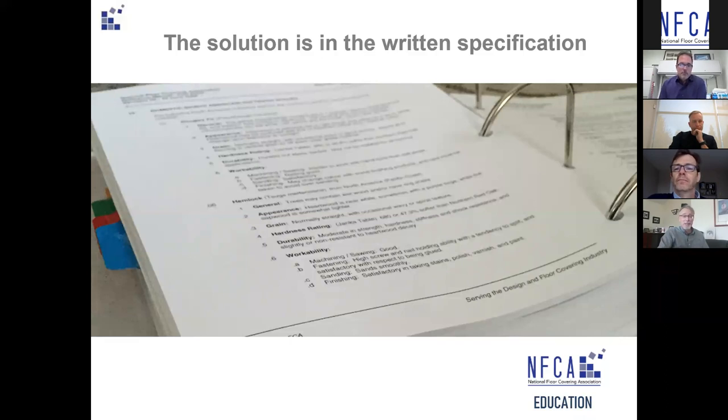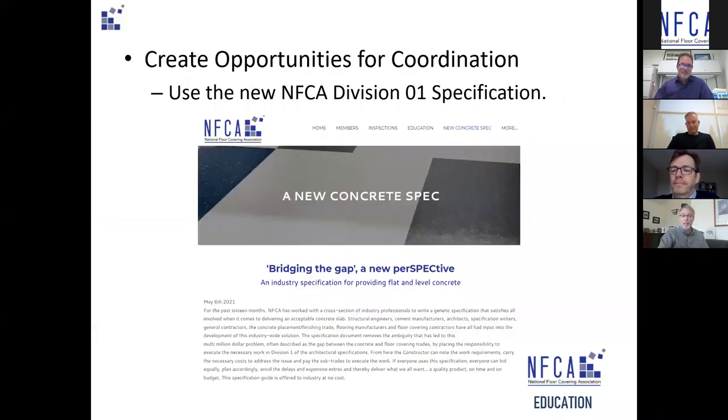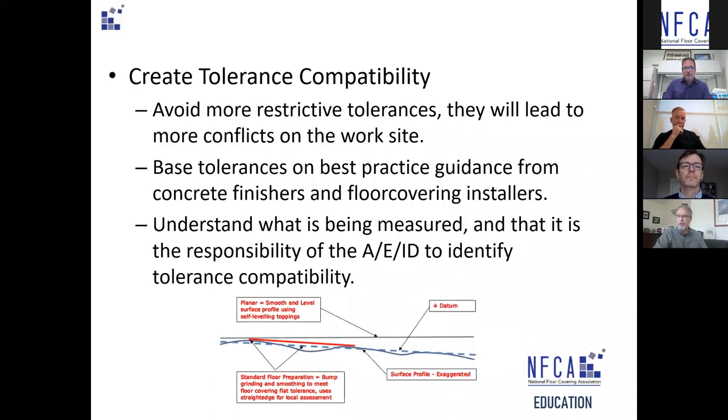Spec solves everything — the buck stops with the design authority. The solution is in the spec. NFCA has written an excellent Division 1 specification available on the job site that coordinates Division 3 and Division 9 by describing how people get together — who's on site for meetings — and it's not just concrete people or floor covering people, it's a meeting that happens before any work even starts on the project. It describes what's required to establish a quality control program to create tolerance compatibility.